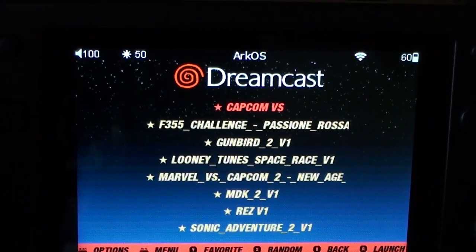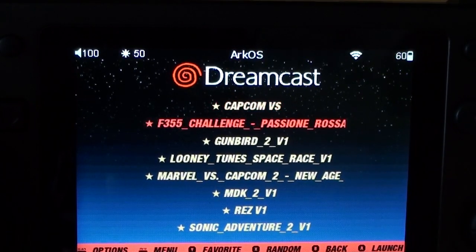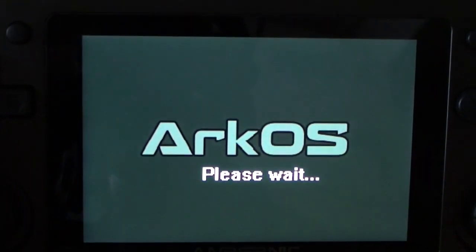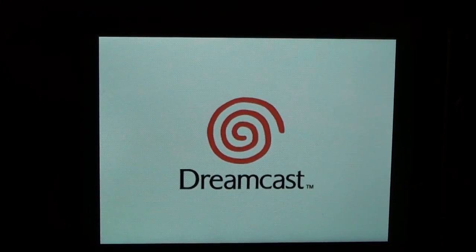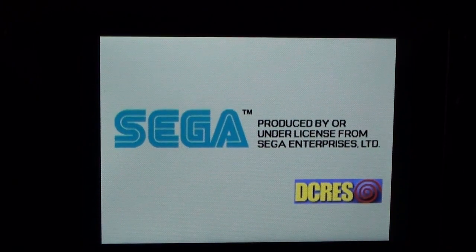The one that would really demonstrate it brilliantly is Crazy Taxi, but copyright music means I'd get hammered for showing it. Previously, I found that on certain games the emulator would run but the controls wouldn't respond no matter what I did. Here, certainly on the Dreamcast, they do work.